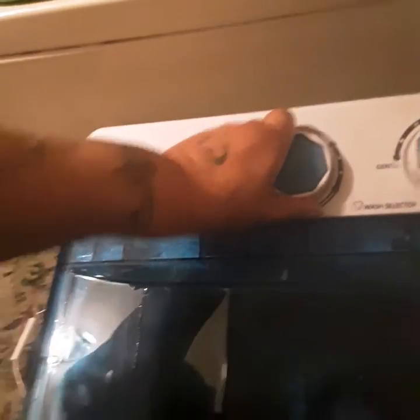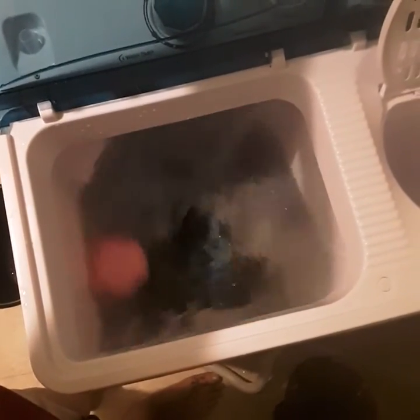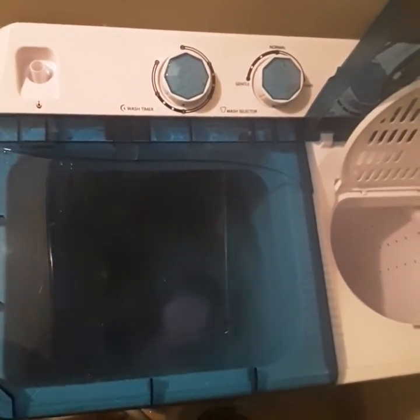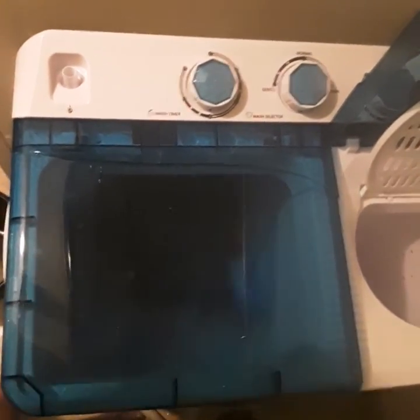Okay, back down there. Six minutes. It looks a little bit better. So I'm going to go ahead and close this lid here, because we've got water splashing all over it. And I will be back to show you the final spin, and then I will be throwing the clothes into the dryer.